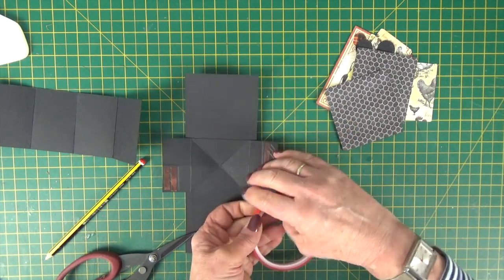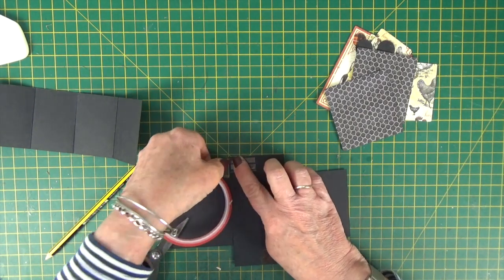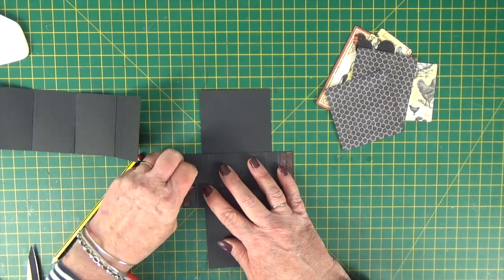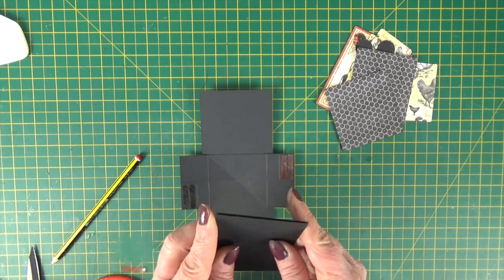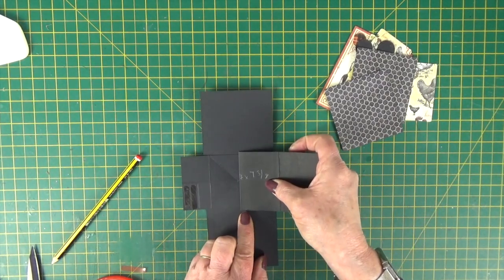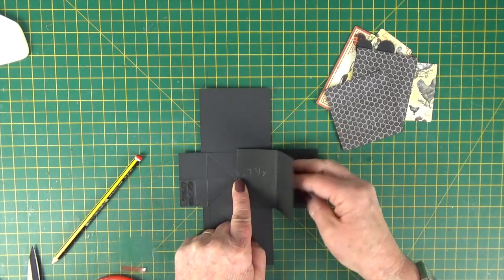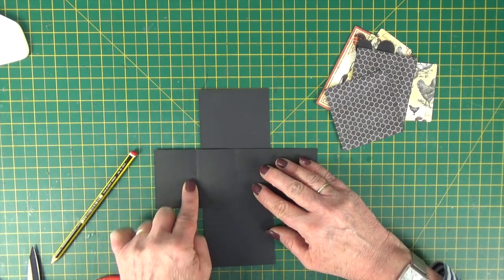Put a couple of strips of tape on those two areas that we've just marked. Then starting on the left, remove the backing tape, bring your folded piece back in, line it up again and centre it over the centre point of the mechanism. Pop your fingers underneath, bring it out and stick it in place.